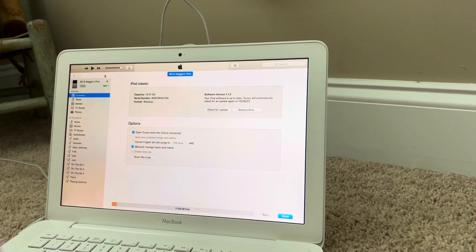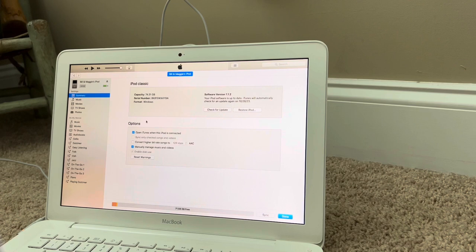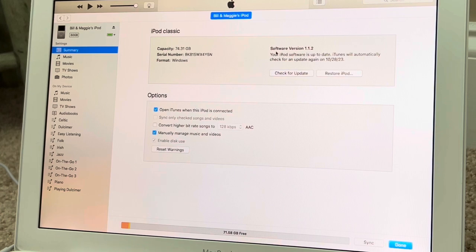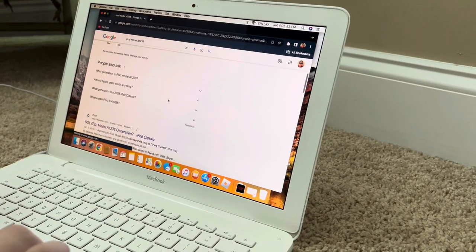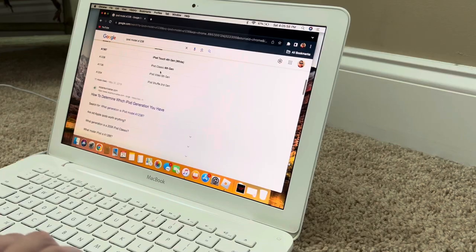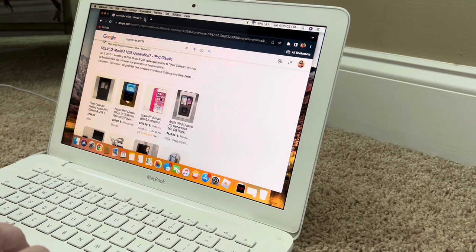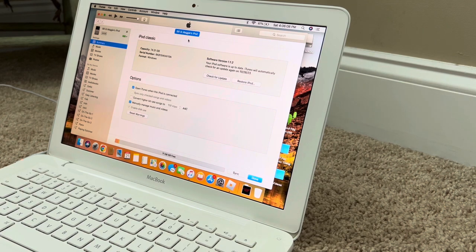It's not even close to being full — 71 gigs free. It was Windows format, which is fine. The model number is A1238. It is a 6th gen — I'm just making sure because the 6th and 7th gens look exactly the same.